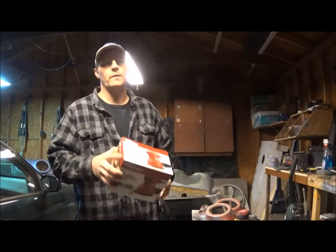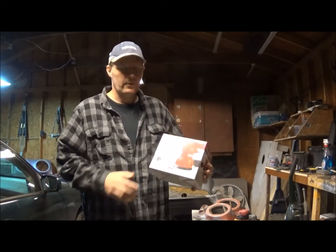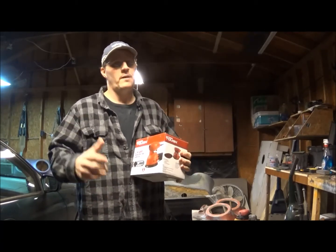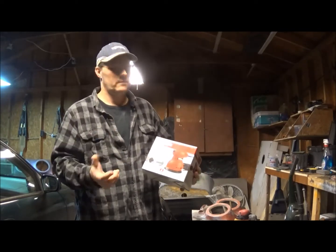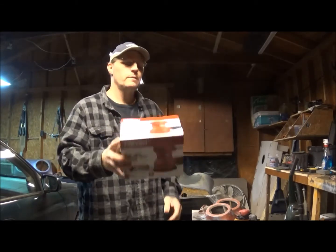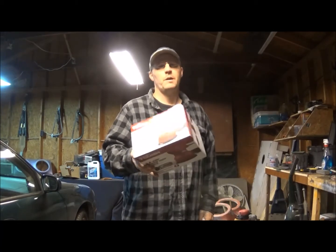I just wanted to do my quick review on it, just what I think about it. I think they're pretty good, and I especially like the feature of being able to lift it off your project and it not sitting there spinning like crazy, especially if you're repositioning real quick. HyperTough random orbital sander — alright to get you one if you wanted a decent sander for not a lot of money.